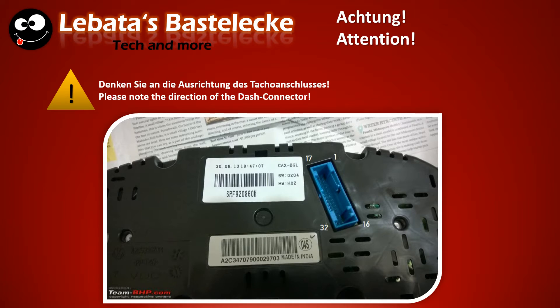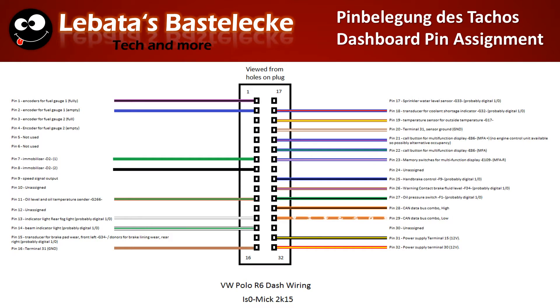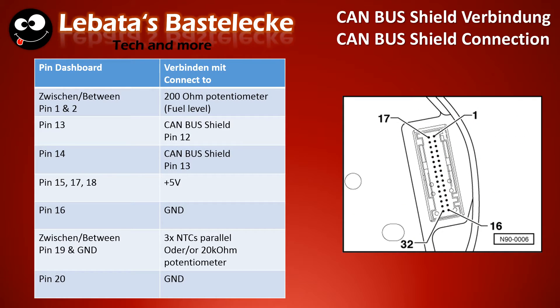Be aware of the direction of the dash connector, as you can see here. A tip: use an FDD cable — it makes things a lot easier, otherwise you will end up with cable chaos. Pause the video if you want to see the pin assignment of the dashboard. The following slides show the pins you have to connect so that the dashboard will work with the Arduino.